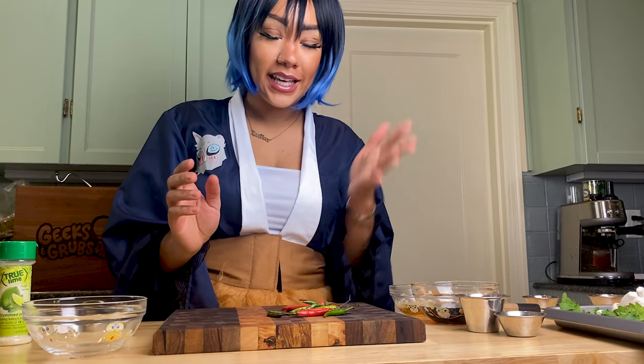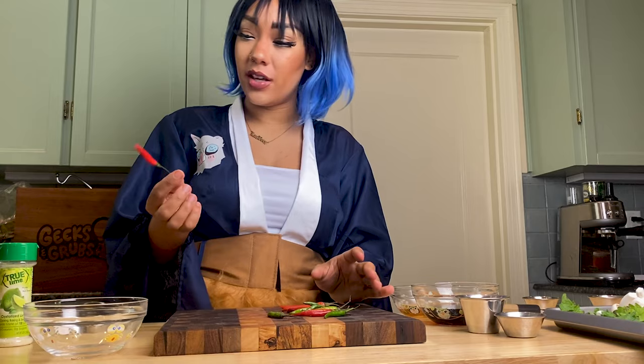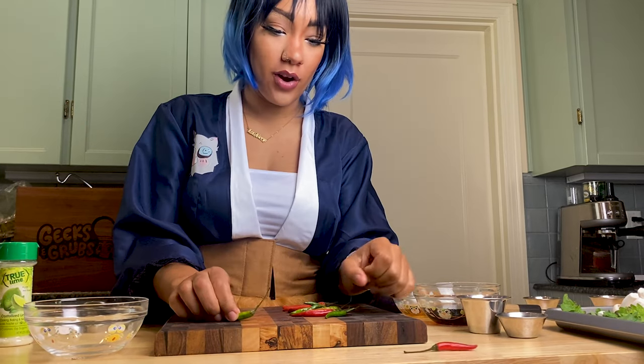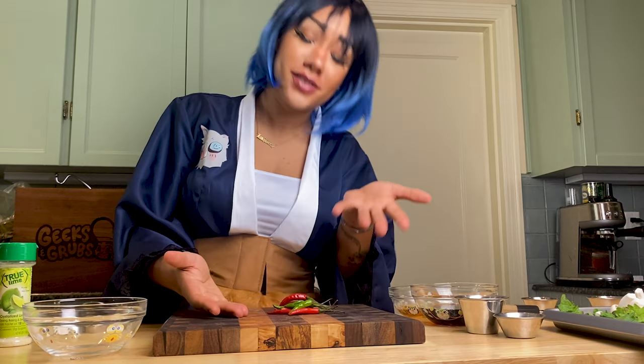Okay, so now we're gonna make a sauce. We got a little bit of heat, so I'm gonna use these Thai chilies. I'm using a variety of red and green — ripe and unripe, ripe and super ripe, and all the way ripe. You know, different age groups of chilies.